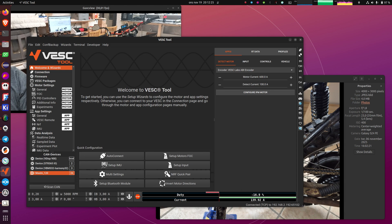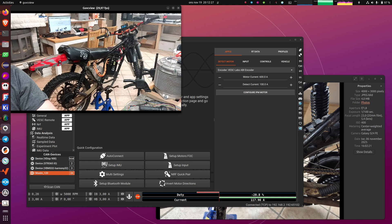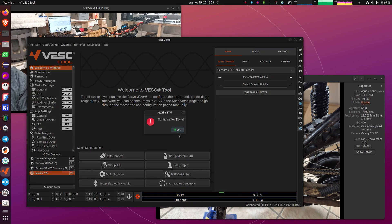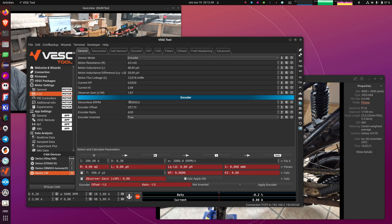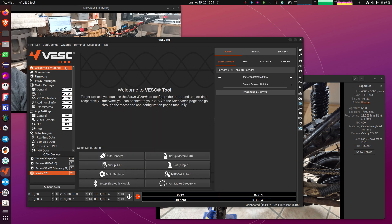Now the motor is spinning and doing its detection. Configuration done — it also updated the config. Now if you want to, you can go to FOC and see that we have all of the values. The encoder detection seems to have been successful. We have a very high sensorless ERPM, so this one actually runs encoder all the way, because that usually works a bit better than the observer when you have a salient IPM motor and you push it to the very limits.